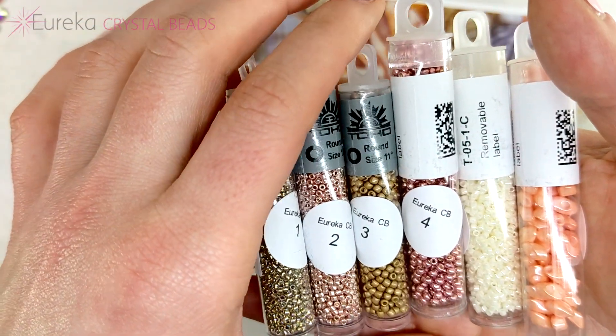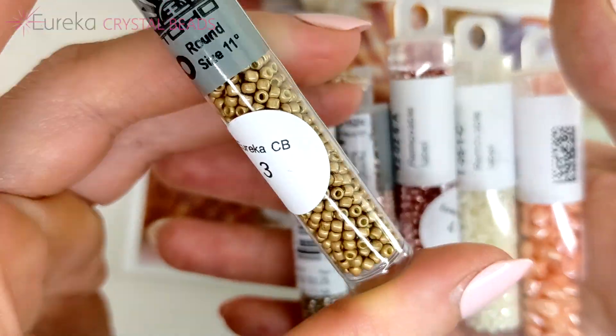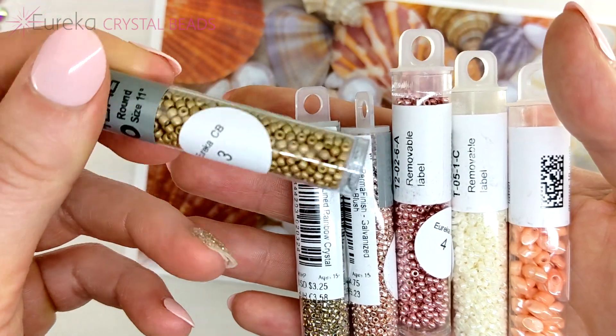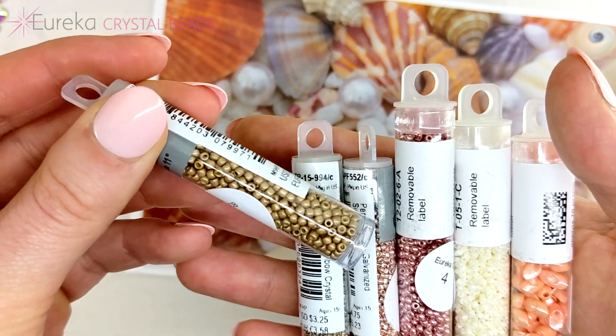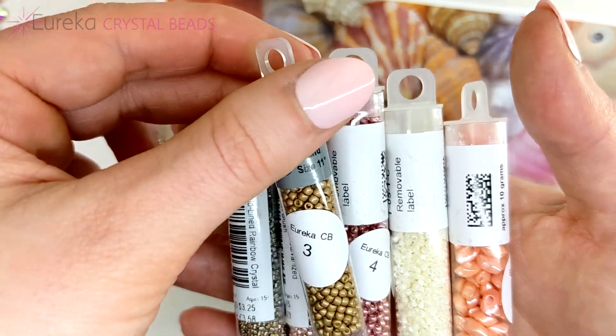Then we have a Toho 11/0 in this really interesting, almost yellowy nut-brown color. It has a suede golden finish on it — it doesn't sparkle, it's not metallic like the other ones.